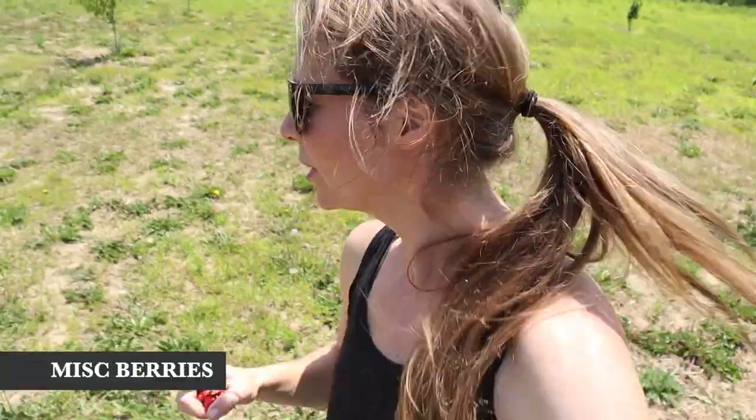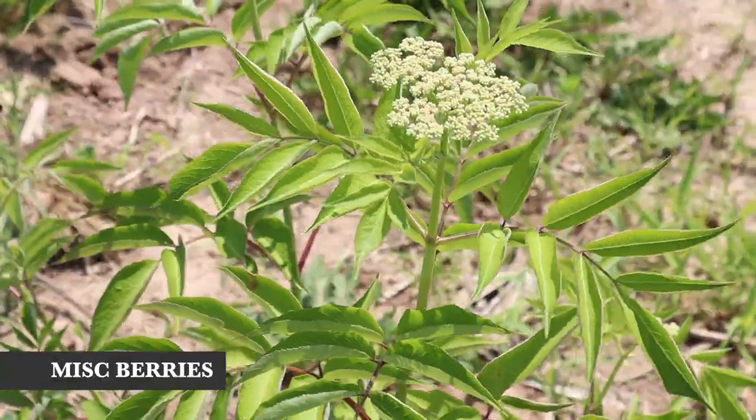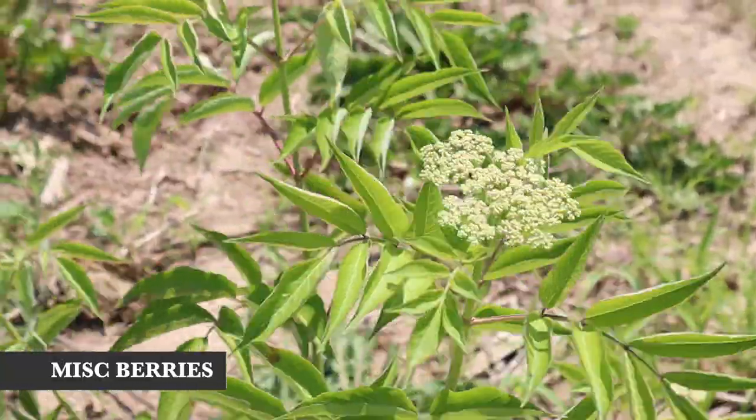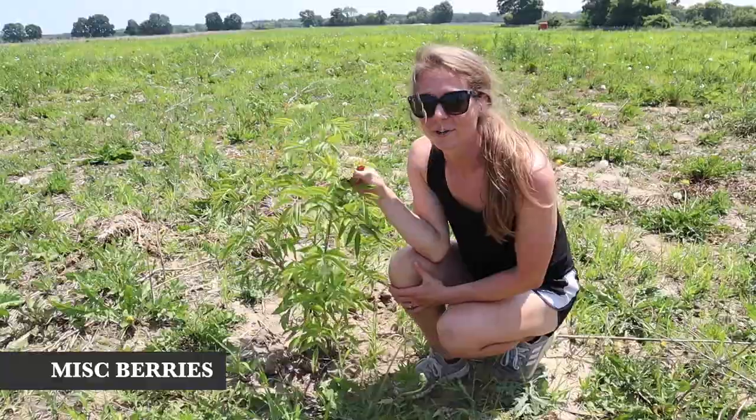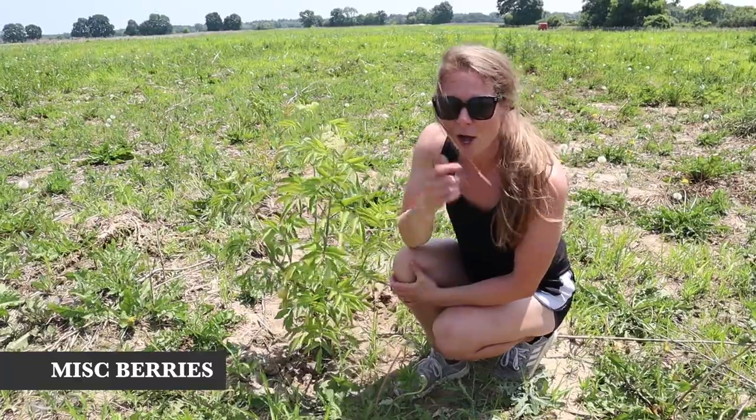There's one other thing I wanted to show you — my miscellaneous weird stuff berries patch. It's not common berries; it's a little weirder stuff that maybe I won't eat as much of, but we're still growing it because we want to taste it. This right here is an elderberry plant — we planted it as bare root stock this spring and we're already getting a bunch of little flowers, so we might get a few clusters of elderberries already this year.